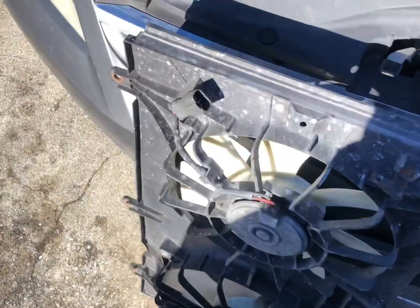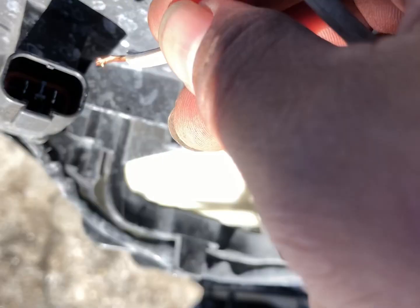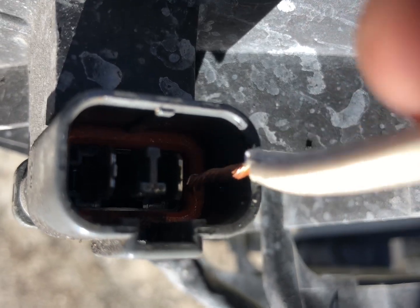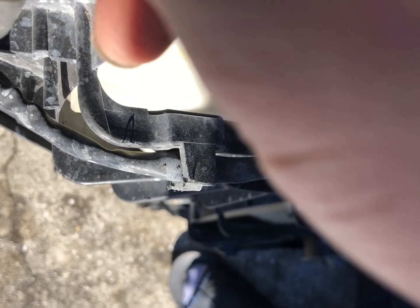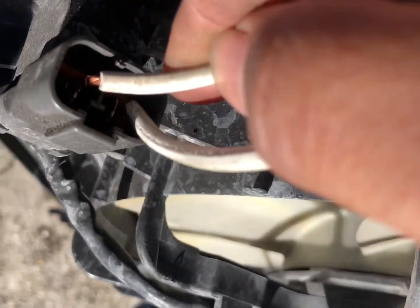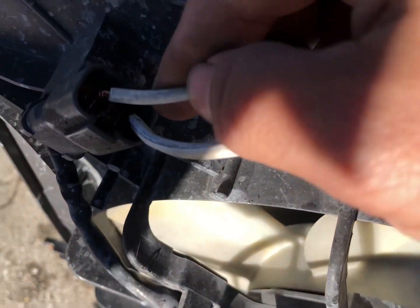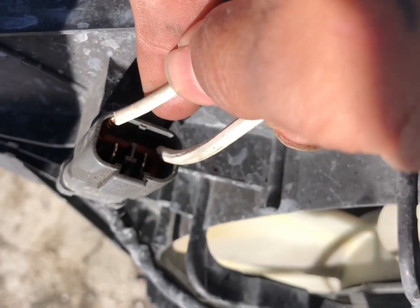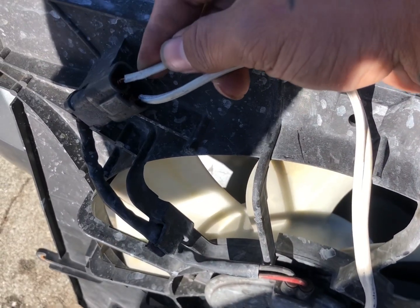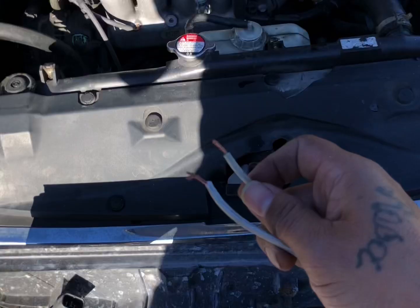Alright, I flipped it around and now we're gonna test this side. Stick it right in there — one on one side of the prong, doesn't really matter where. Now we're gonna touch this side — see? Touching it and nothing's happening. One on this side, one on that side, and nothing. Touching it — nothing. So we know that this side is broken.